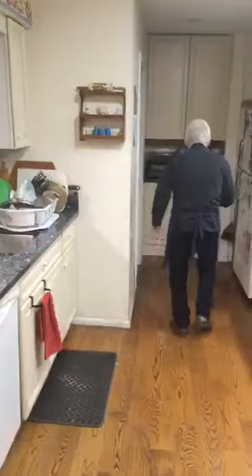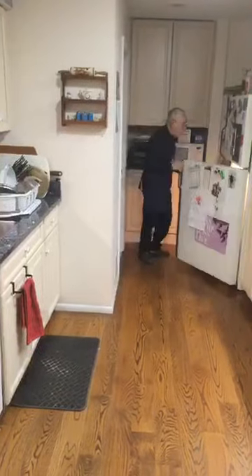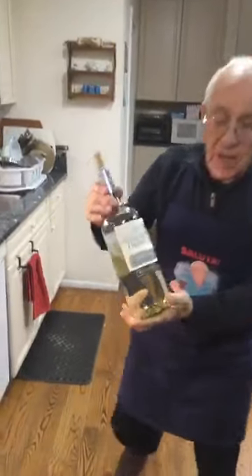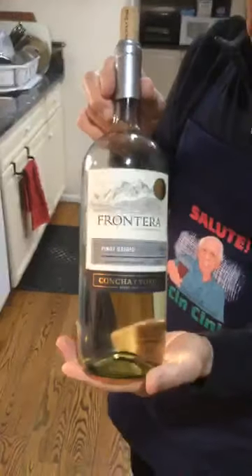What kind of wine do I use? The same wine I drink, and I use it for cooking too. The cooking wine from the store is not good for you — use regular wine.